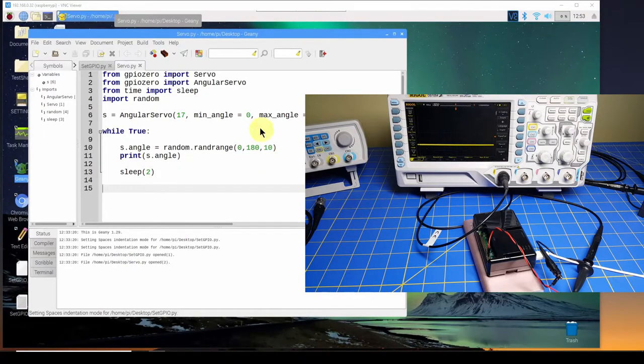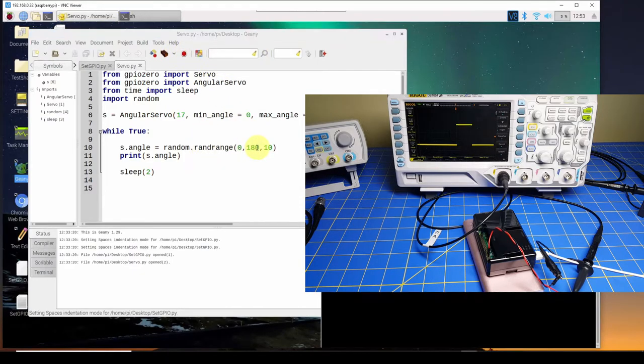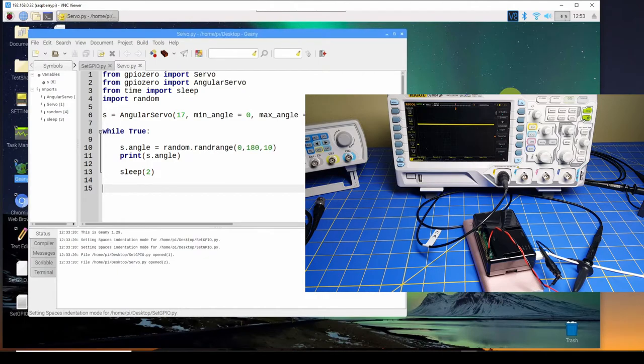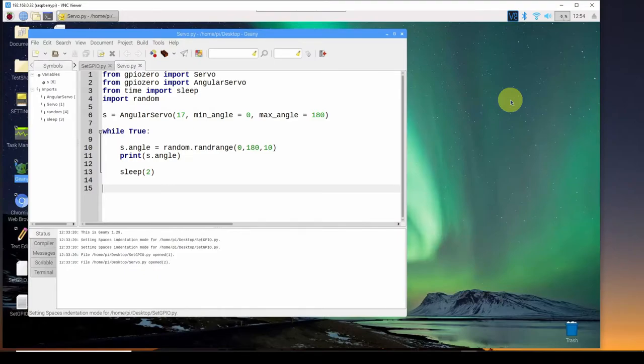Now we're going to run this and look at the scope. We're printing out the angle that defines the width of the pulses, and we can compare that with the actual pulse widths on the oscilloscope. You may notice that the actual pulse width only varies between one millisecond and two milliseconds. That difference of one millisecond corresponds to a servo angle from 0 to 180 degrees — so only one millisecond of variation causes the servo to travel its full range.